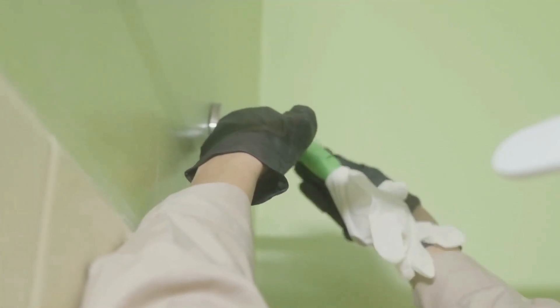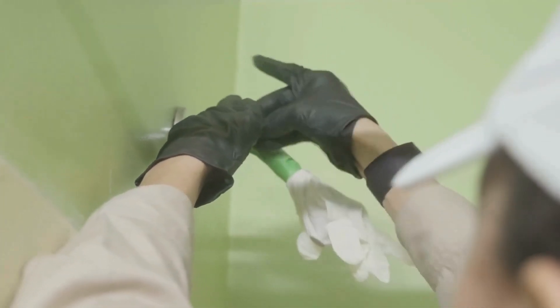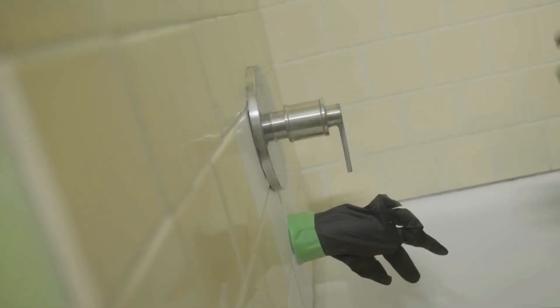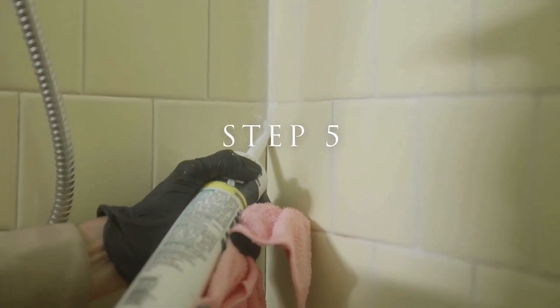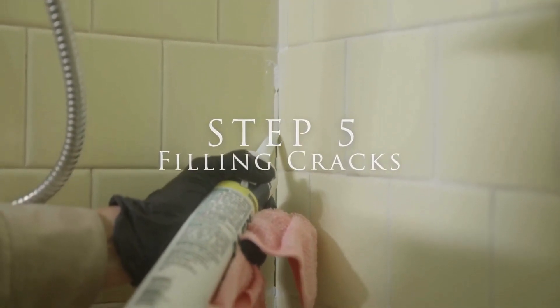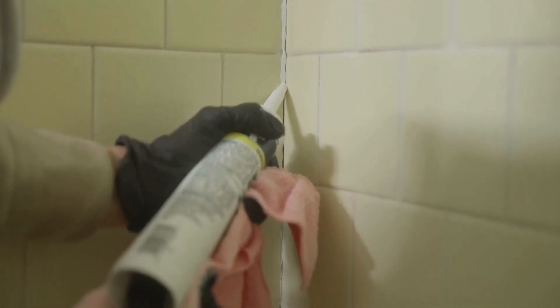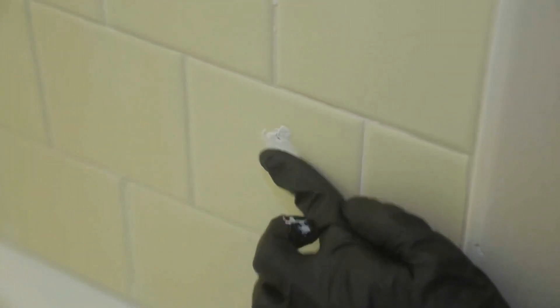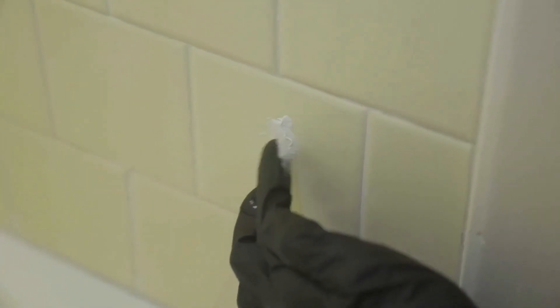We also had to make sure there was no water dripping from the faucet or shower head, so we removed the shower hose and put a glove over the shower head pipe and the tub spout. This was also the best time to repair any cracks in the tile or grout with DAP Alex caulking so the refinishing spray would cover those areas evenly.